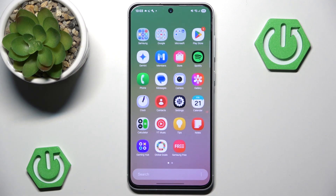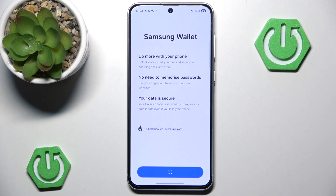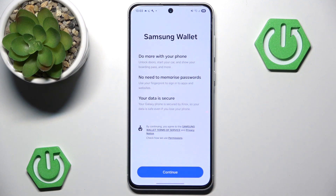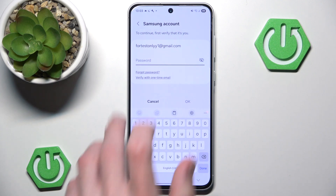Then we want to go and locate our Samsung Wallet application. It should be by default in the Samsung folder. We simply hit it, continue, and select the country we are currently in. Hit continue, don't allow notifications, and now we need to input our current Samsung account password.